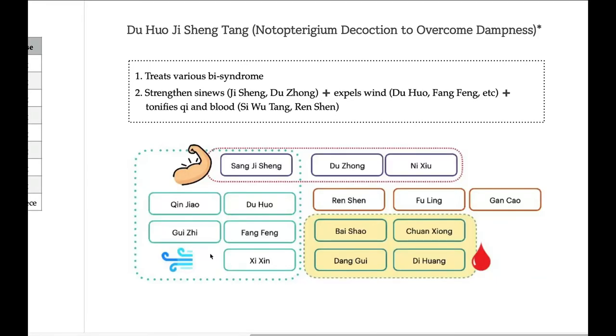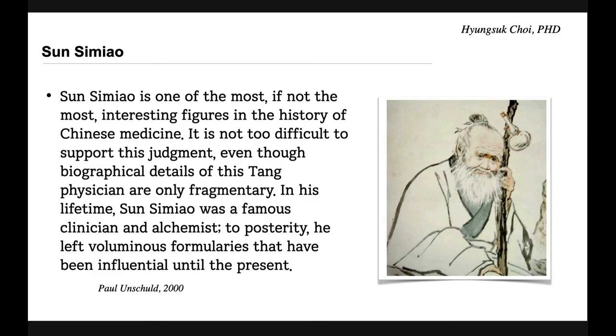Hello everyone, Dr. Choi is here. Today's formula is Duhuo Jisheng Tang, one of the most popular formulas in TCM. This formula was first recorded in Sun Si Miao's book, so it has been more than 1,500 years.